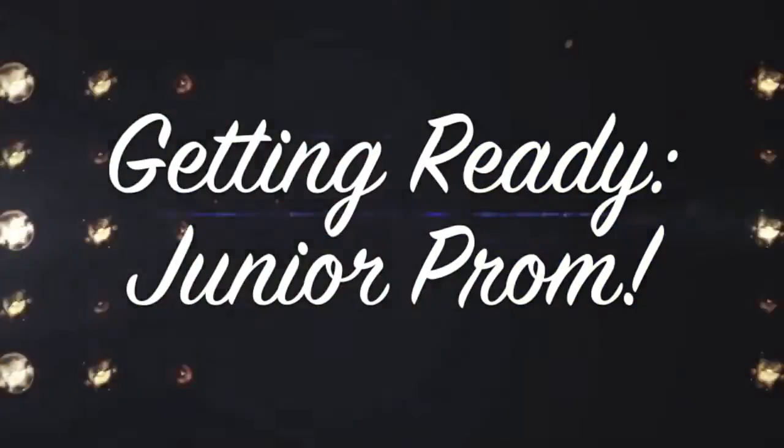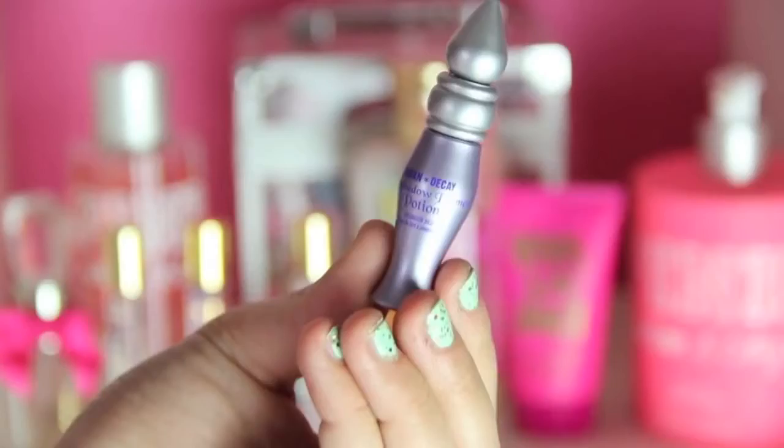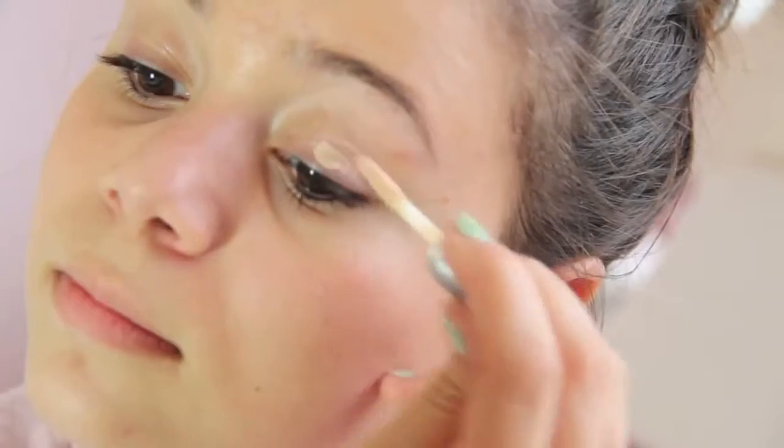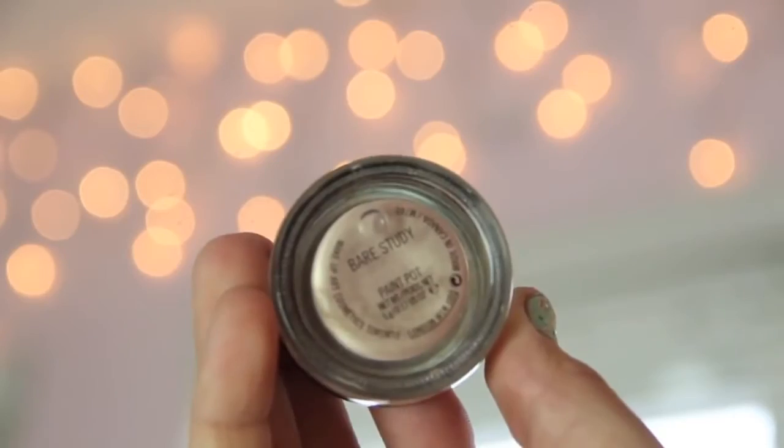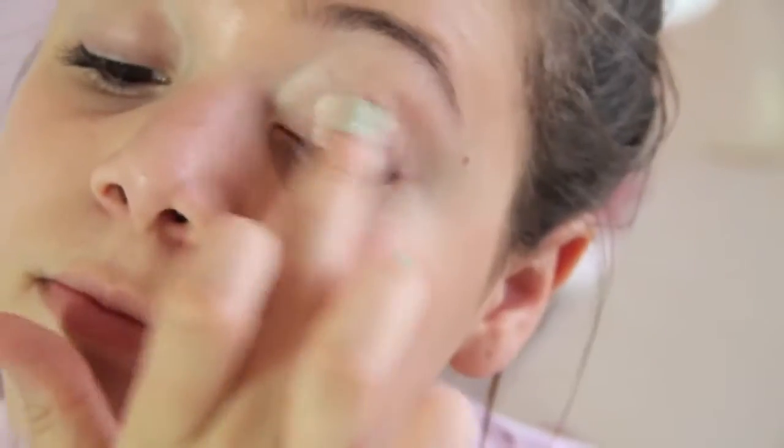Hi guys! So recently I went to junior prom, and I thought it would be fun to do a getting ready video for it. First, I'm going to be taking my Urban Decay Primer Potion and priming my eyes for the eyeshadow. Then I'm taking my MAC Paint Pot in Bear Study and putting that on my eyes to use as a base for my eyeshadows.